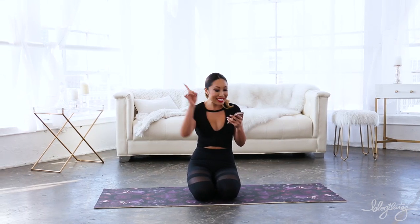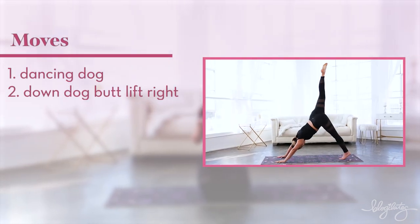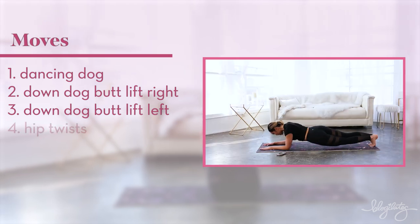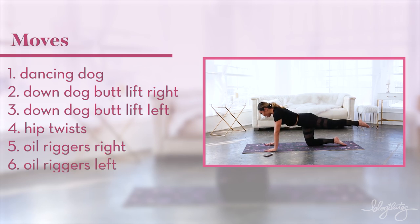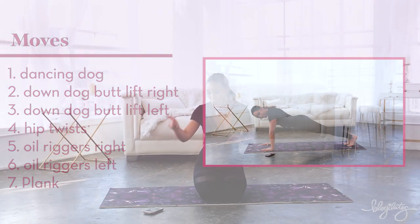Okay, this is getting kind of weird. So guys, your seven moves are: dancing dog, down dog butt lift right, down dog butt lift left, hip twist, oil riggers right, oil riggers left, and we're gonna end with a plank. Here we go.